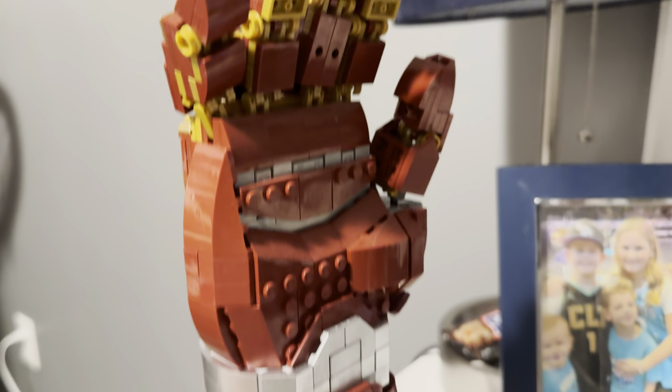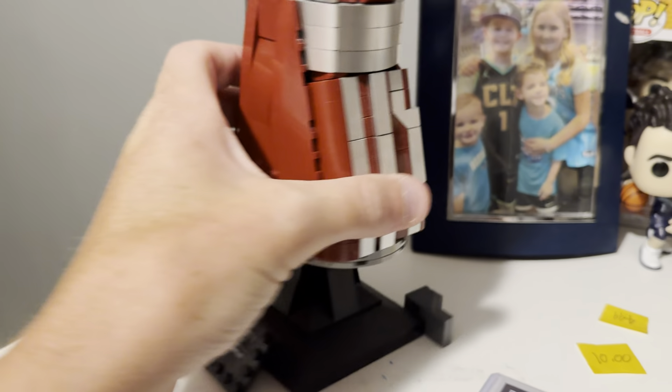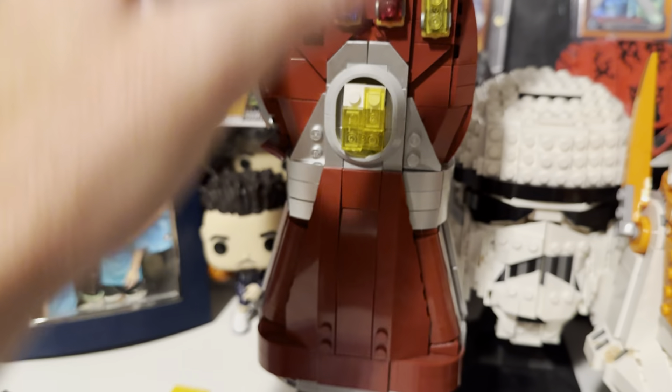It's pretty awesome — sits on our shelf here as a centerpiece. It is the Nano Gauntlet. We love this thing; it's one of our favorites. Definitely worth the build, definitely worth adding to the collection, and we couldn't recommend it more.